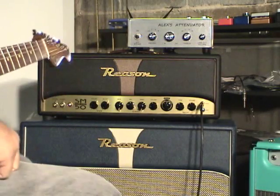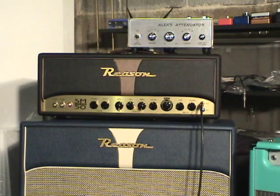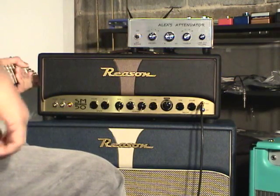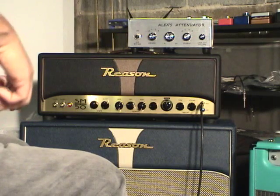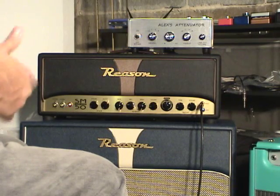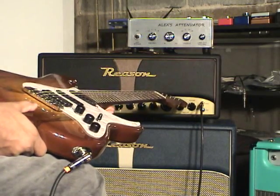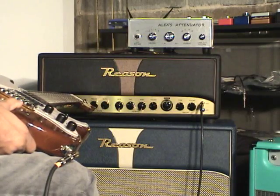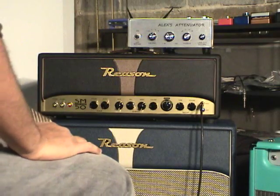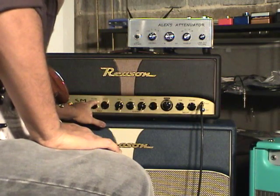Back with the Reason 212 greenbacks and Alex's attenuator up on top. I'm going to go to the stack mode, which doesn't actually have to be a huge overdrive deal. I'm going to start off using the stack mode clean — basically what it allows you to do is have the EQ of the normal channel plus the bright channel, and then you get a master on top of it. That really opens up a whole other world of flexibility with the amp.